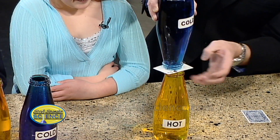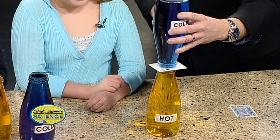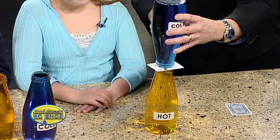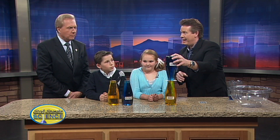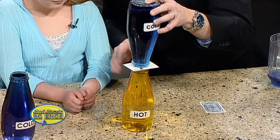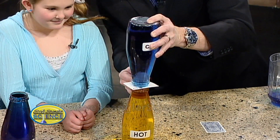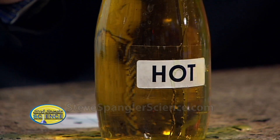We are going to remove the card, thus allowing the two to mix. What do you think will happen — will they stay, mix, or explode? I'm guessing maybe they don't mix because one is hot and one is cold. Is that a good guess? It's a good guess! Totally wrong! So we're going to pull it out — look at what happens.